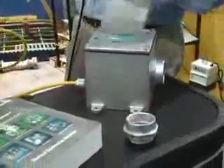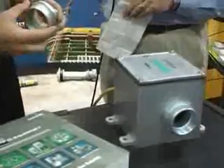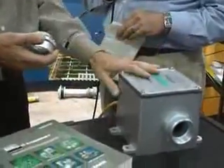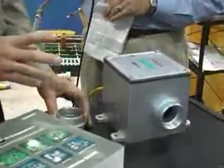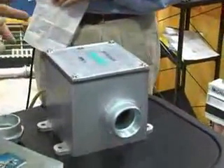That kind of ties into this whole discussion here. I've got this cast junction box here. OZ Gedney is the largest manufacturer of cast junction boxes in the world. We've got the broadest selection, and we sell more of these products than anybody in the industry. One of the things we like to point out to our customers is that these products can be modified in the field.